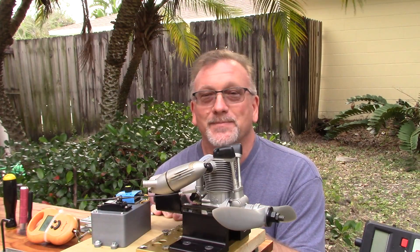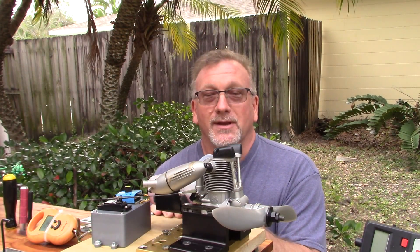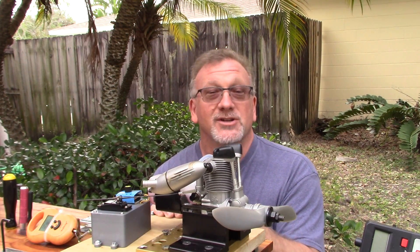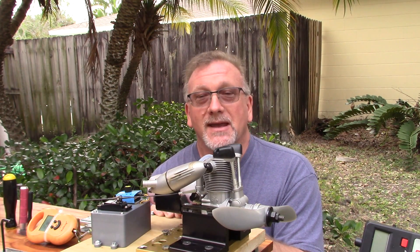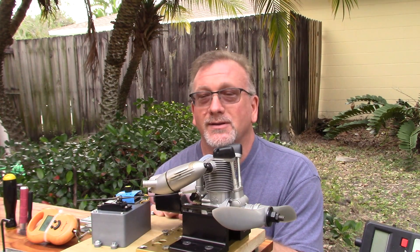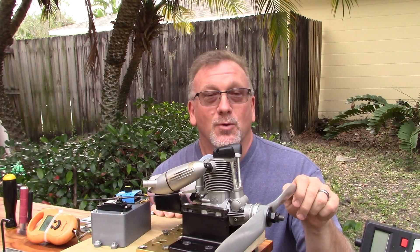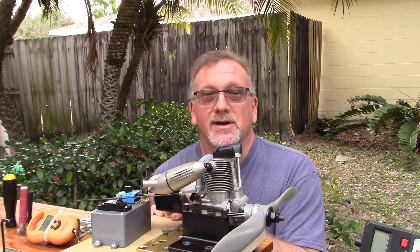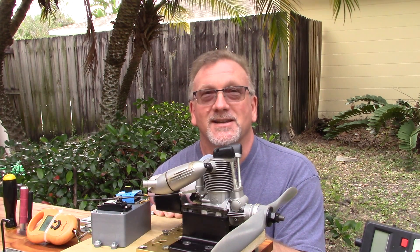These are by far some of the sweetest running four-stroke engines I've ever had the pleasure of running. I pulled this one out today to do two things: I'm going to run it on FAI fuel — my homebrew FAI fuel 80/20 — which I'm sure it's going to run well on because I've run it on FAI Omega FAI before. Then once I get it retuned to this fuel, hopefully we're going to get some static thrust readings with the APC 14.6 prop that I've got installed, and I've also got a brand new OS F plug on here. So let's see how this beauty does.